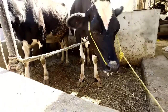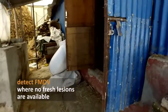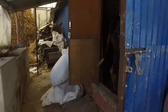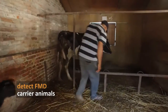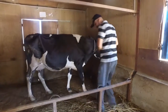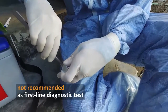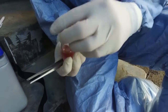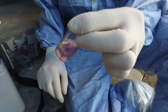Probang sampling is useful for detection of FMD virus in suspect cases where the disease is expected to have occurred over one week ago and there are no fresh lesions to sample. It is also used to detect long-term FMD carrier animals. It should be noted that probang sampling is not usually recommended as a first-line diagnostic test, as it is preferable to collect vesicular epithelium or vesicular fluid where these can be obtained from fresh lesions.